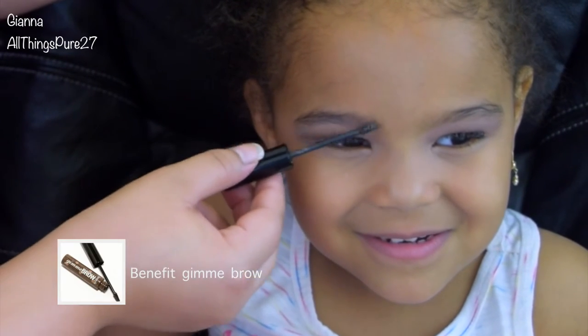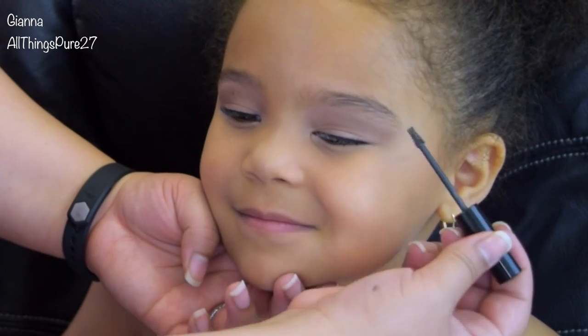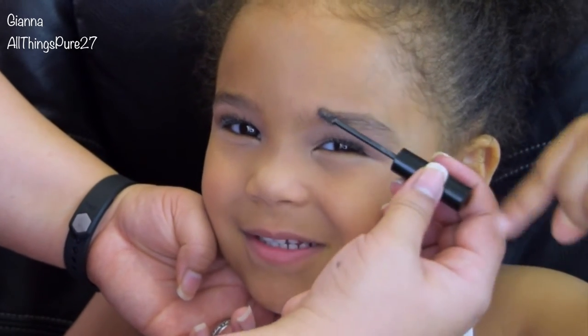I'm taking my Benefit Gimme Brow in the color Medium Deep and I'm applying that on her brows just to make them look a little bit fuller and also to keep them in place all day long.